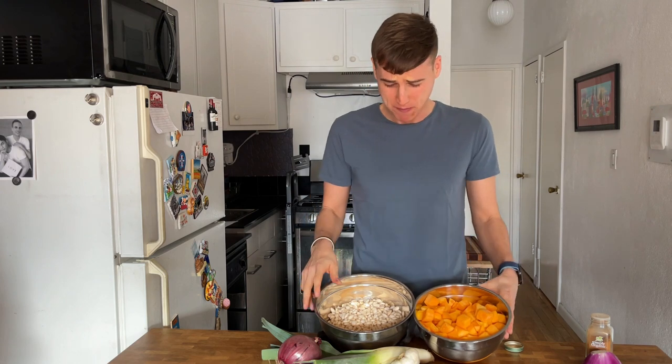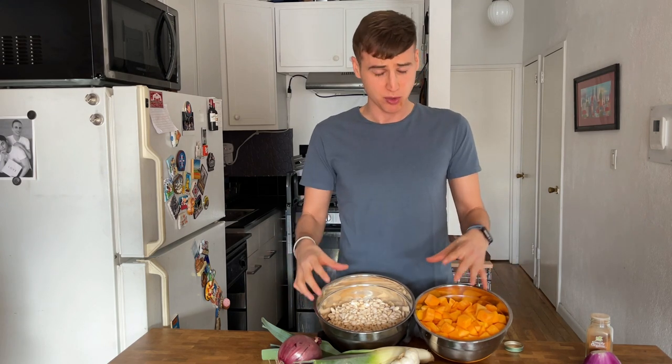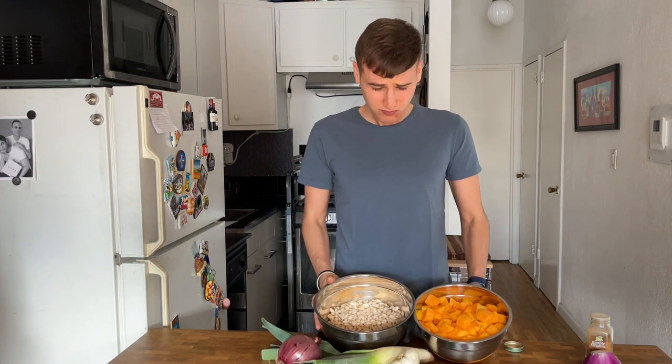The meal that we're going to make today is a white bean and winter squash pureed soup. This is super healthy — it has tons of protein, fiber, and healthy carbohydrates. This entire meal costs $11.50 in total and will last five days. So let's get to it.